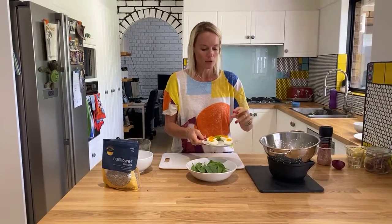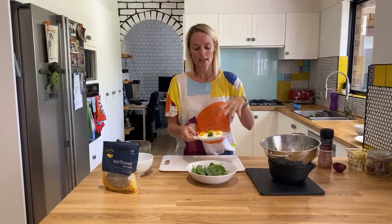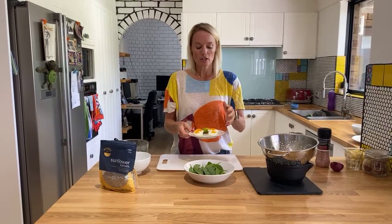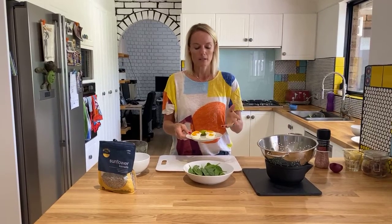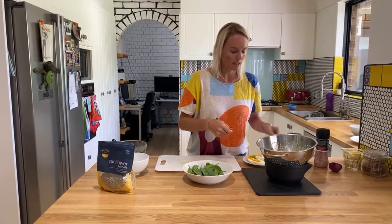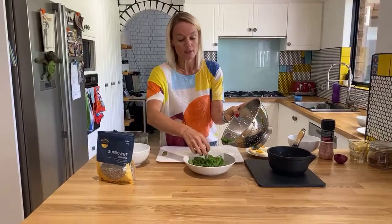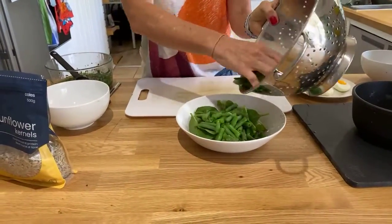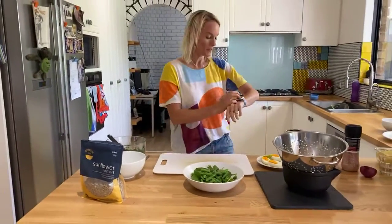For a softer egg, boil your water, add the eggs, and cook for four and a half minutes — obviously depending on egg size. I usually do mine for about nine minutes; six minutes is also nice if you want the yolk still running. Now I'm putting about a cup of beans and a cup of greens together — getting that fiber in is so important.